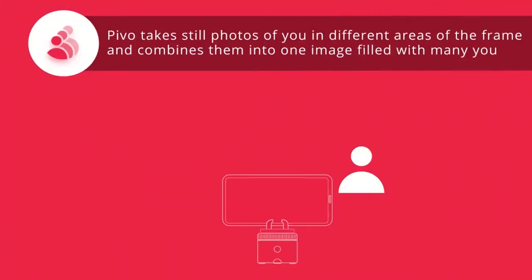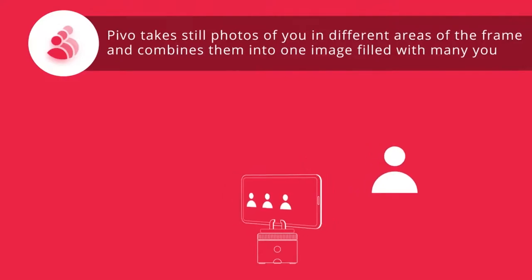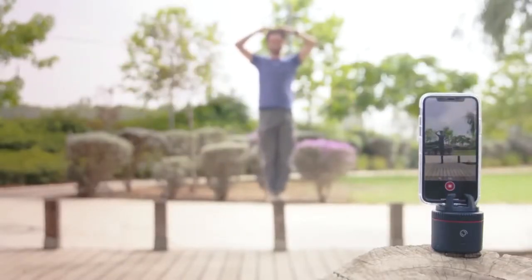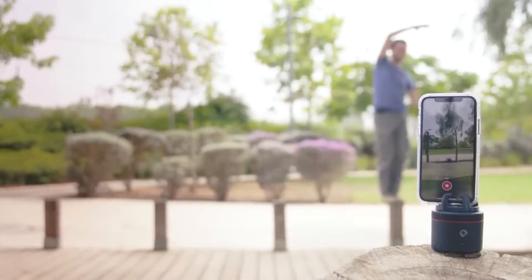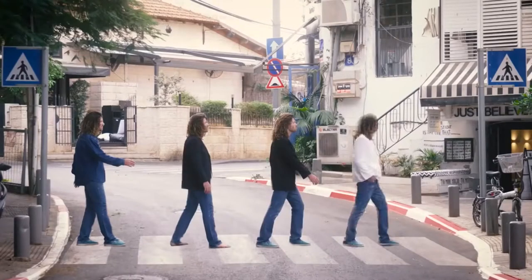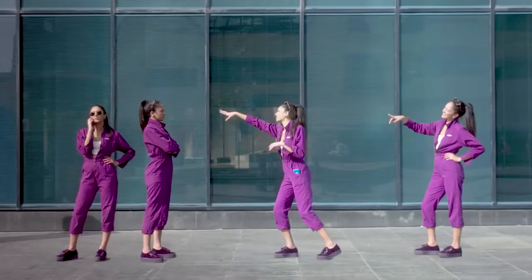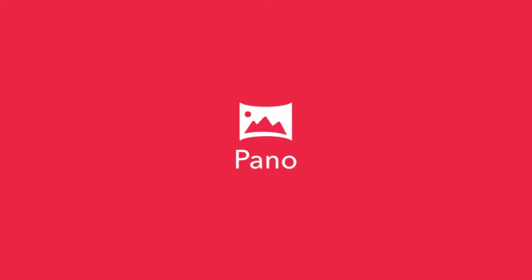This is Mini Me, for a shot with Mini You. And this is a mode called Perfect Panorama — you're a jerk to yourself.